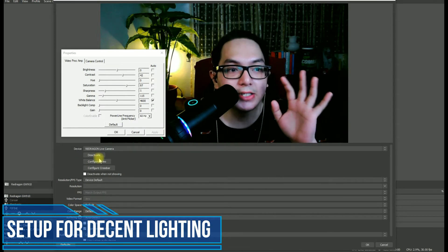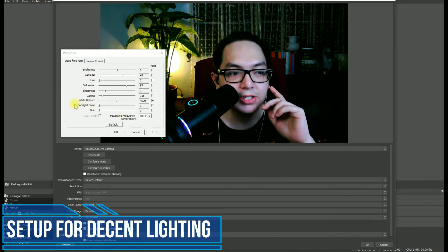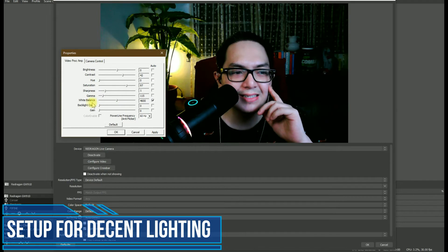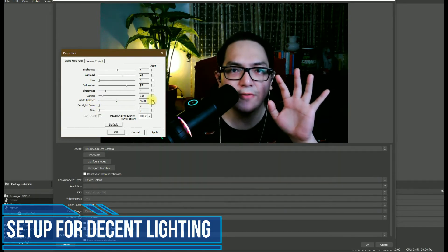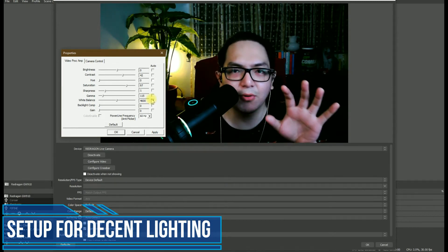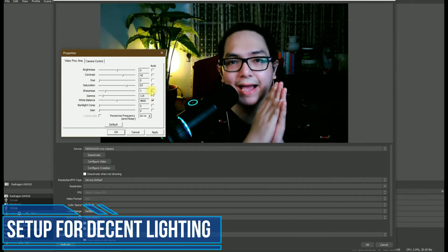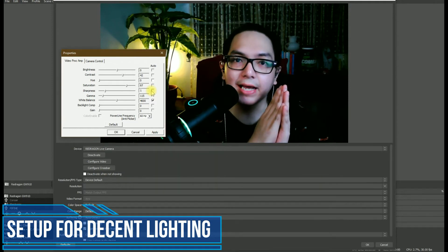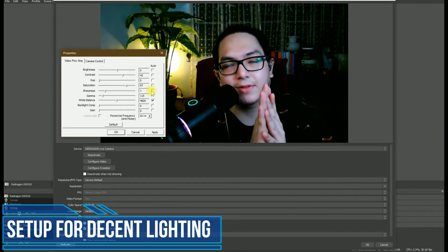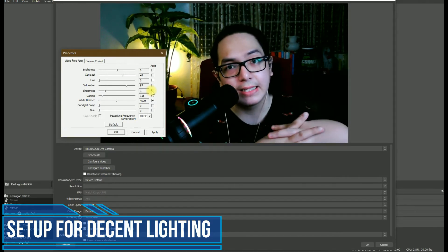There was one thing I forgot to mention — the backlight compensation is set at around 4 or 5; set it down to zero. The gain, keep it at zero. If you feel like your face is still a bit dark, or the main focus of the camera is still dark, it means you're only lacking lighting. You need to add more lights — maybe a ring light to your left and right to balance your image quality.